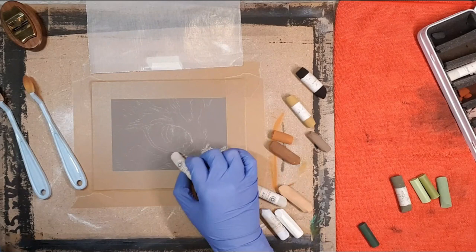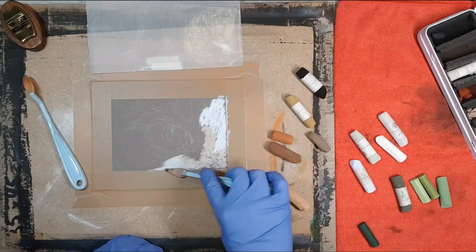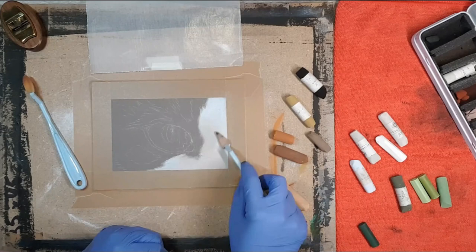To start, I go ahead and block in my underlayer for the white fur. I've used three colors here — two shades of ivory to give it more warmth, and then white. I just blend this out and then move on to some of the other colors.